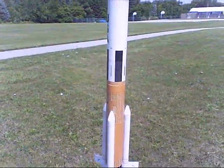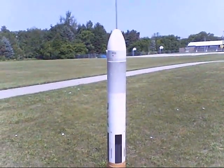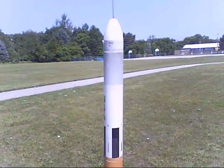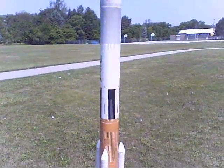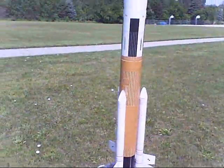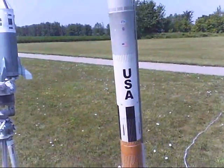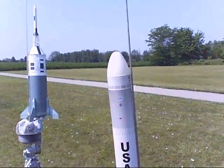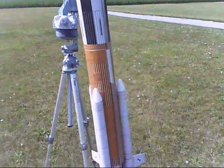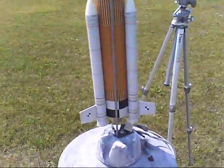This is the Quest Future Launch Vehicle. It's basically a sport model that resembles an Ares V launch vehicle, which NASA hopes to use for heavy lifting. It's quite detailed. You get these nice body wraps, so there's really no painting involved, or very little painting — just got to clear coat everything.